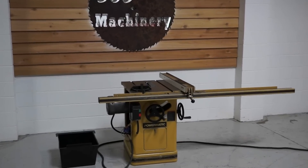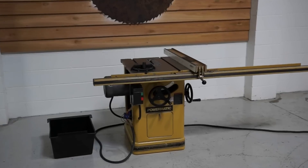Welcome to 360 Degree Machinery. We're going to do a walkthrough of a late model Powermatic 66.